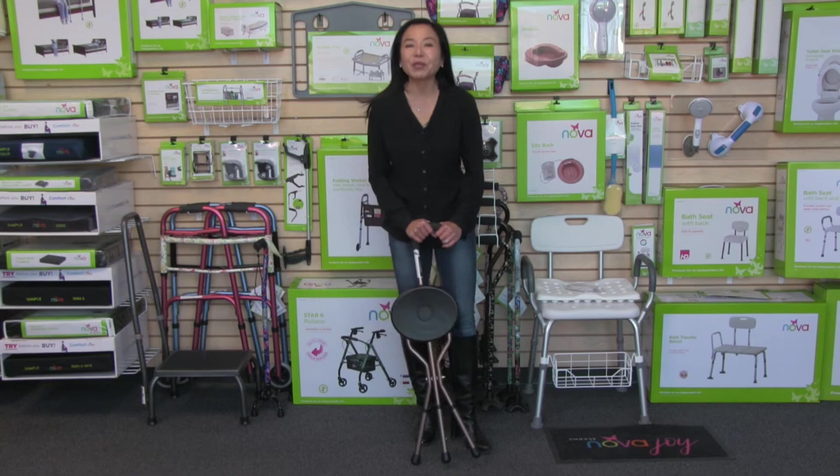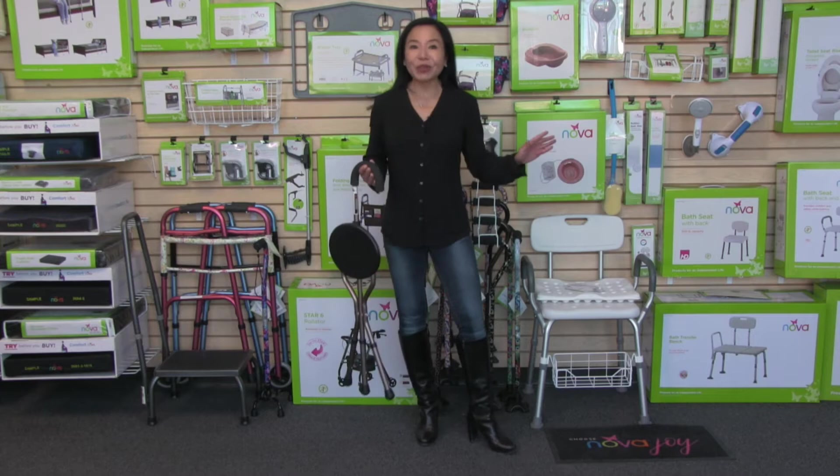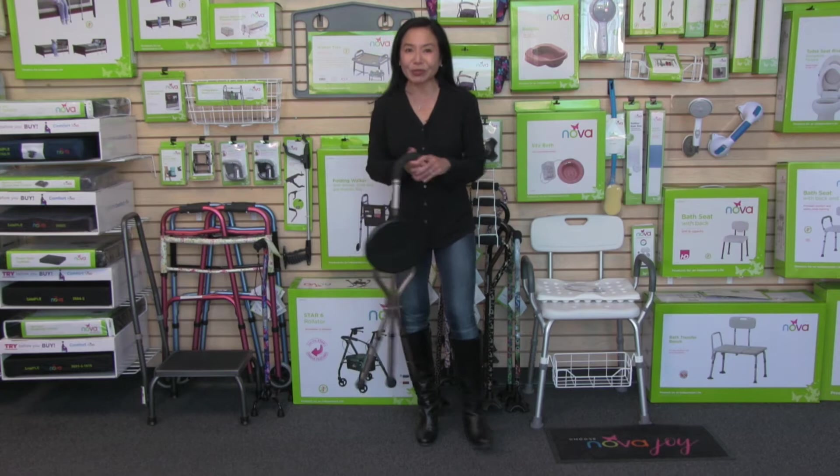This video is about the Nova Folding Seat Cane that's also adjustable. I love this product because you can use it as a cane, but also as a seat. That way, anywhere you go, you've got a seat by your side, and that makes life so much more comfortable and so much more convenient.